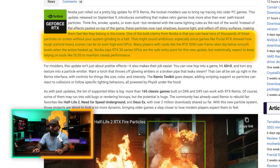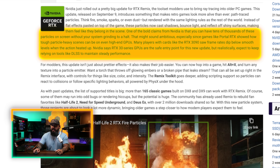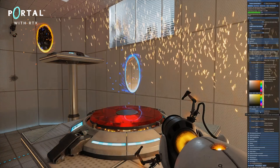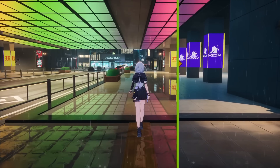NVIDIA says RTX 30 Series GPUs are the safe entry point for this new update, but realistically expect to keep relying on tools like DLSS to maintain steady performance. There are still a whole lot of people using the 30 Series, so this could be of interest to you. This is somewhat of a game changer for the modding community — it's like putting a fresh coat of paint via a complex lighting algorithm. The fact that this is a free update from NVIDIA is a pretty big win for everybody.